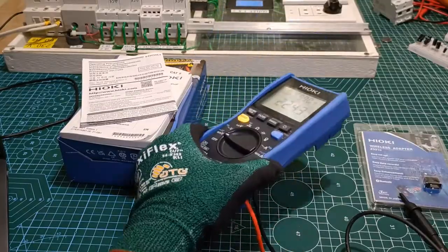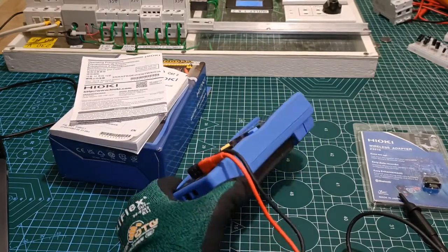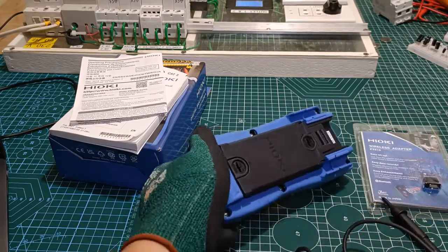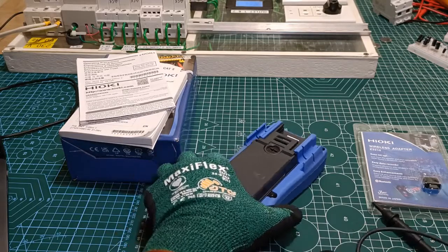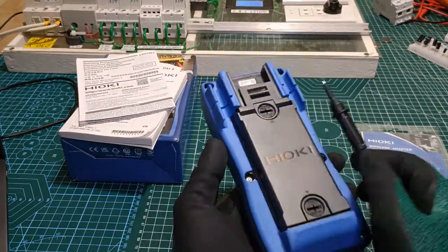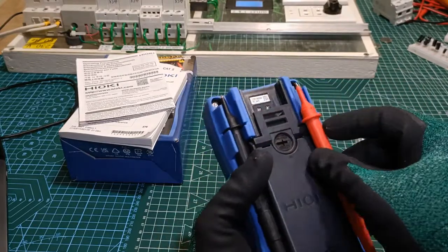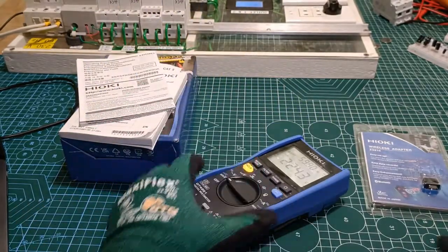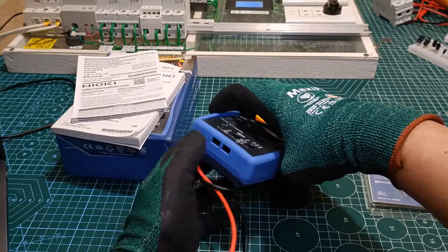Number 3: The DT4261 unit itself sits flush on its back or on its front, so it doesn't rock back and forth. Maybe it's just a small thing but it's still a good detail. And when the test leads are settled in their keeper, they also sit flush when the instrument is on its back.